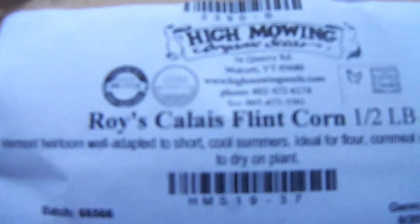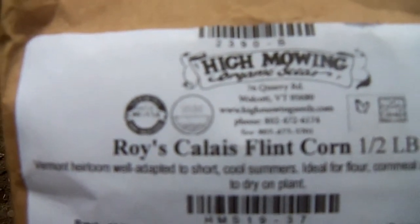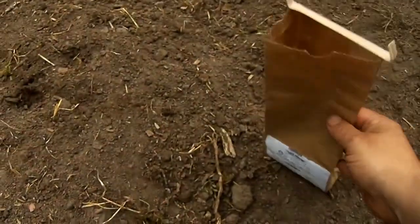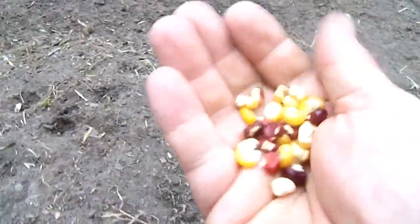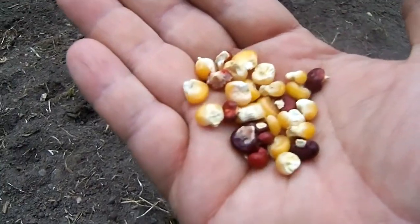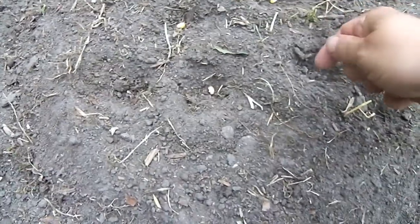The corn is Roy's Calais Flint corn by High Mowing Seeds. High Mowing is a pretty good company — I've used their seeds before with good luck. The significance of this corn is it was derived from Abenaki Native American Flint corn, going back hundreds and hundreds of years. People kept this strain going, and the High Mowing folks got hold of it and bred it further. It's pretty colorful — typical Indian corn. A lot of people grow it for decoration, but we're going to grind it for food.